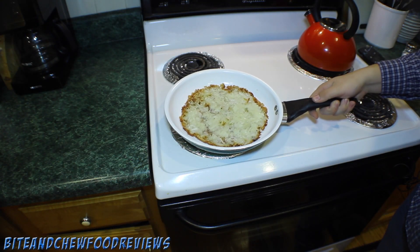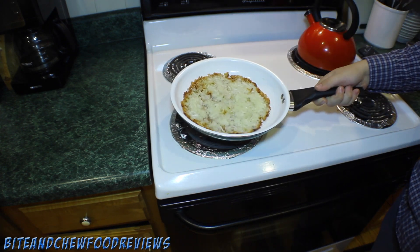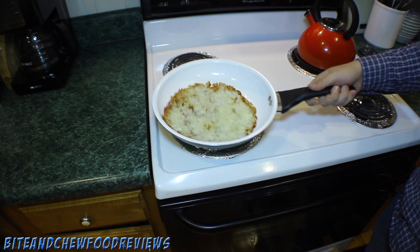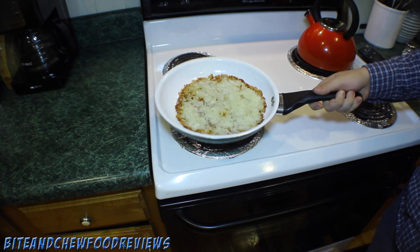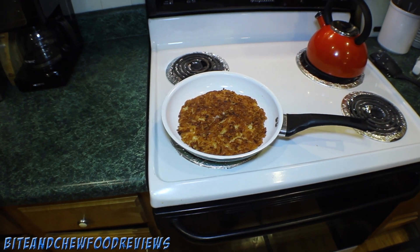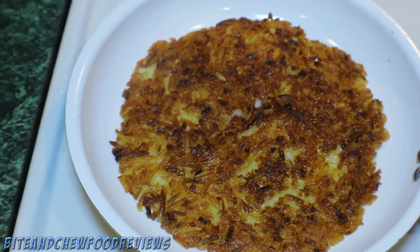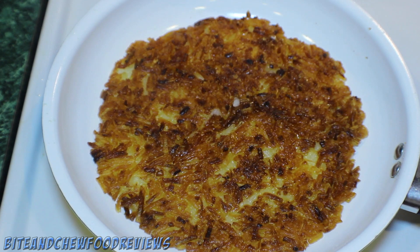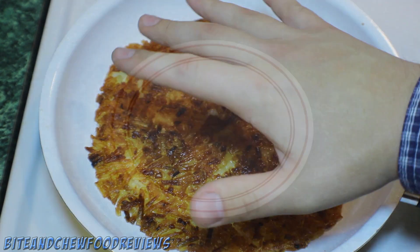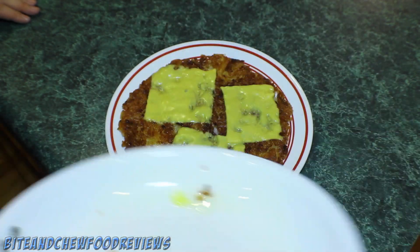Alright guys, here we have the hash browns. They have been untouched for 10 minutes. As you can see the outer crust has formed and they should be nice and crispy on the bottom. Now comes the hard part — we gotta flip them. Whoa, look at that crispiness! Oh my goodness. The hash browns are nice and crispy, nice uniform texture, they are all perfectly brown. Add a little bit more salt on top and then let them sit for an additional five minutes. Once you are done you can put some onions, some peppers, whatever you like — I just put cheese. They are ready to be served. Enjoy.